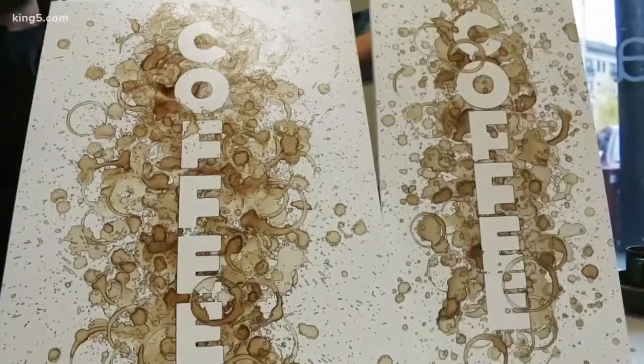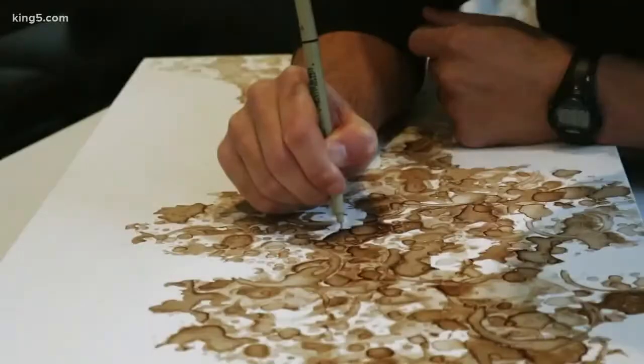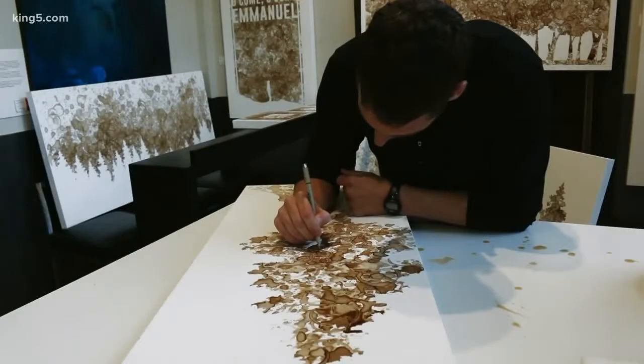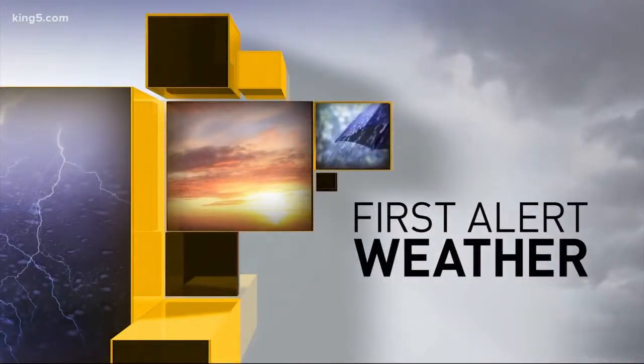John is currently serving in Puerto Rico to help restore power, but you can always see his art anytime on his Facebook page, Coffee on Canvas. We have a link to it on our site, king5.com.